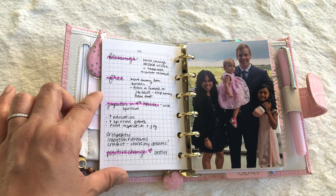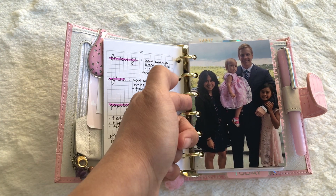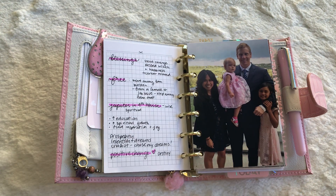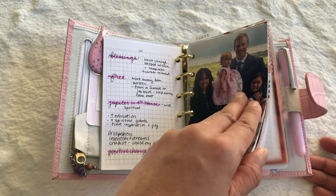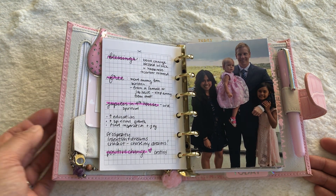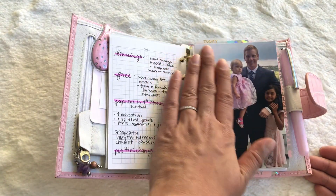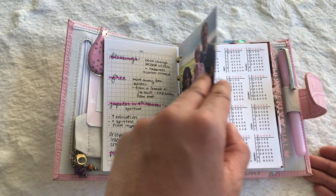My notes are on grid paper from Printable Kate. Then this is my family — that's obviously me, my daughter Lauren, my husband Jamie, and my oldest daughter Annabelle. I have several photos of my family in here. They feel so important to me, so they're just sporadically throughout my planner. It makes me so happy to see their photos when I'm at work or when I'm planning.